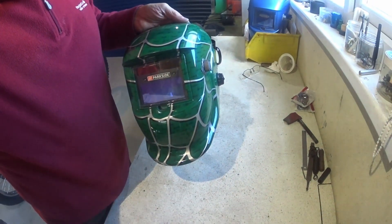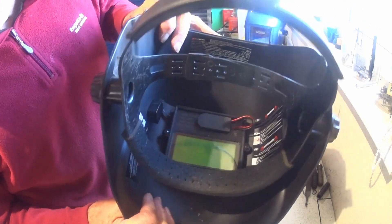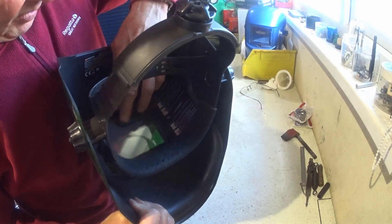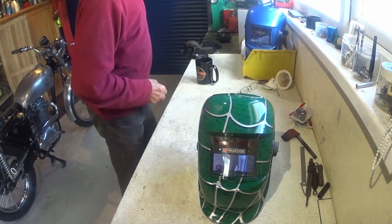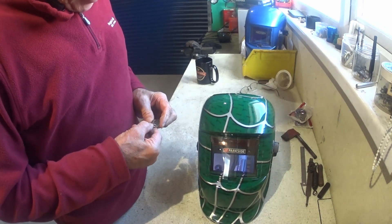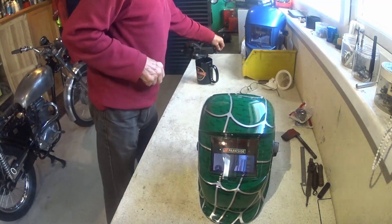All done, all back together and tested — and it works really well. One early-model Parkside with non-replaceable batteries now converted to use a CR2032, and you can turn the battery off for long periods if you're leaving it. Quite pleased with that. And obviously handy if you ever want to charge up a button cell in an emergency — just use a small PP3 battery and put a bit of charge back in. Happy days, catch you on the next one.